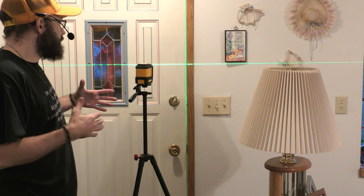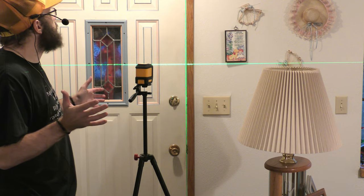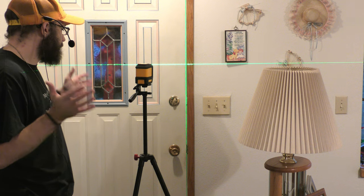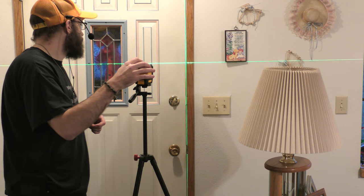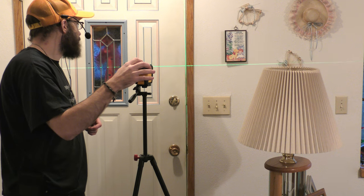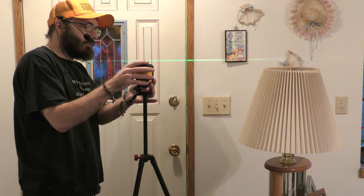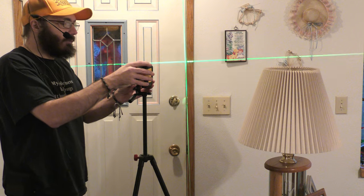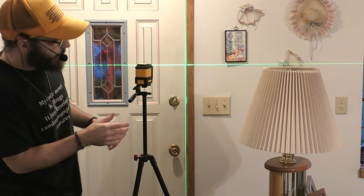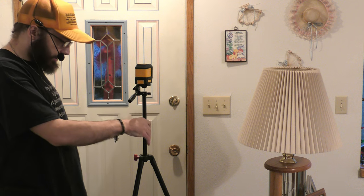This is great because you could use this anywhere — for doors, walls, ceilings — whatever, to make sure everything in your house is level. You can change the intensity with this button on top. There's bright, and if you hold it down it gets dim. And then if you lock the laser, the lock button shuts it off and you turn it on again. It just uses two AA batteries — so it's pretty awesome.